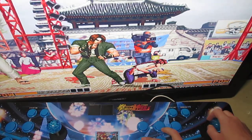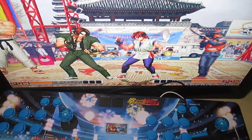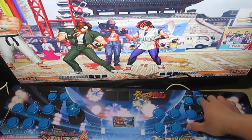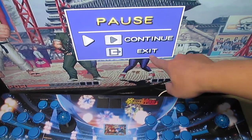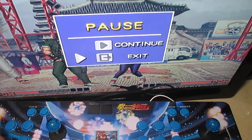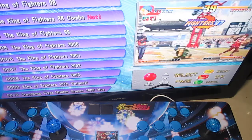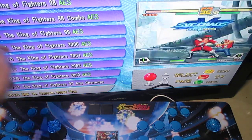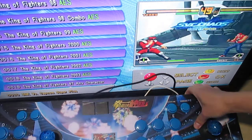I don't want to play, I want to quit. There is a pause button, so we press this. You can choose to continue or exit. If we choose to exit and press A, okay, it quits the game and returns to the main menu pages.